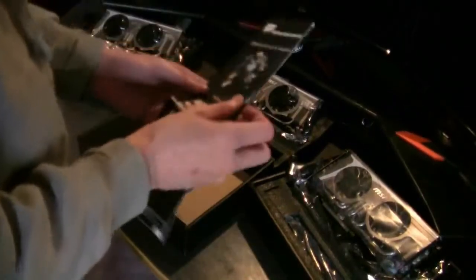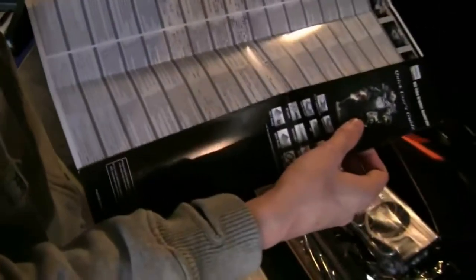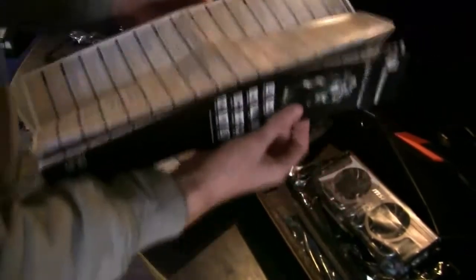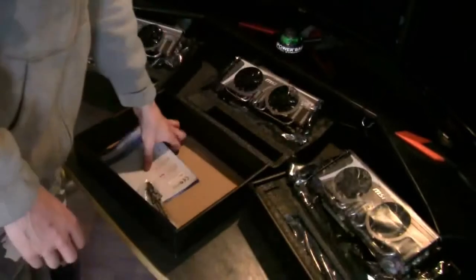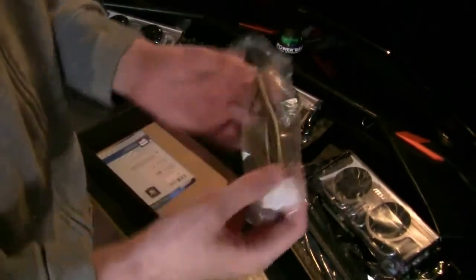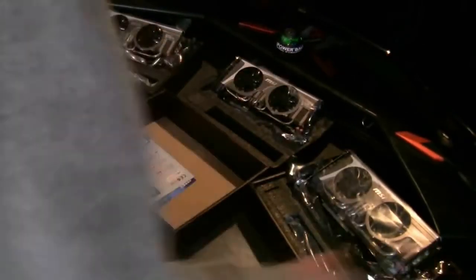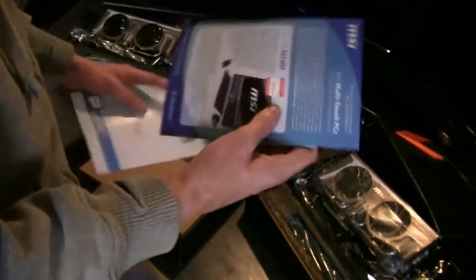A huge manual, a quick guide, a user guide. And as you can see there's almost every language — I think I'm probably going to start with the Japanese. There's some hidden questions, you know — use some translator. And there's one more: Molex — two Molex connectors to a 6-pin connector for the graphics card. And two other user manual inserts.